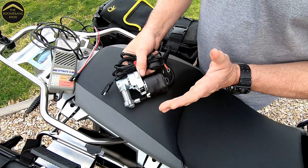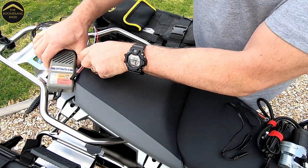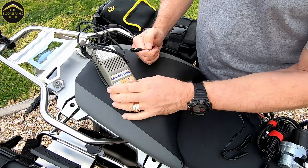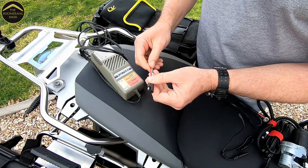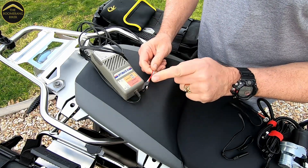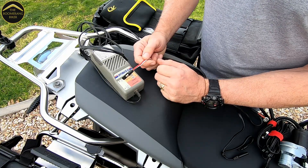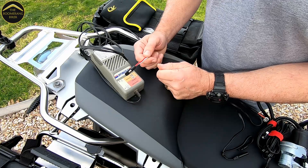So that's what I use to take power out, and I can also put power back into the battery with my trusty Optimate that I've had for something like 25 years. I've just converted the end of it so I've got the SAE terminals on there as well. We'll move the camera, take off the side panel on the bike, and I'll show you how I've installed the SAE connector.